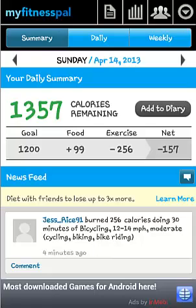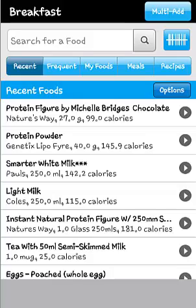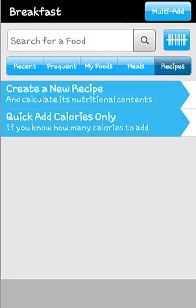To add food and exercise to your diary, on the homepage, click add to diary. This page provides you with entry options for each meal, exercise type, water consumption and notes. To add to your diary, click the corresponding meal. Your recent food will show, or you can choose frequent foods or create new foods and recipes.